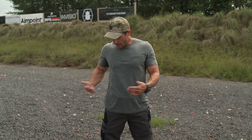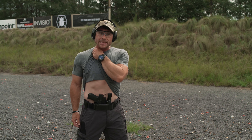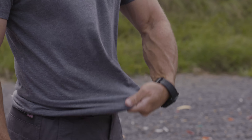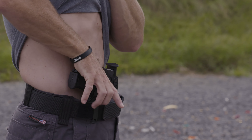Now let's talk about our draw and reholstering with appendix carry and the Mod 1. The main thing, as with any concealed carry, is to ensure you clear your garment. For appendix carry, I grab my garment at the bottom, lift up and over — exaggerate that lift, because in the heat of the moment when blood pressure is up and your heart is racing, you want to ensure you clear the garment and don't hang up on anything. Take your thumb, ride it down the center line, get a good high-up grip on the pistol, and come straight up and down into your ready position, completing your grip.